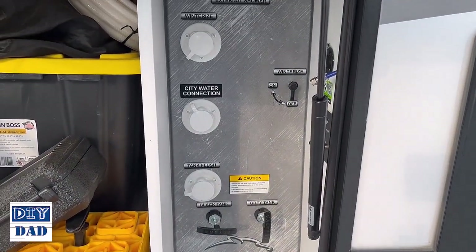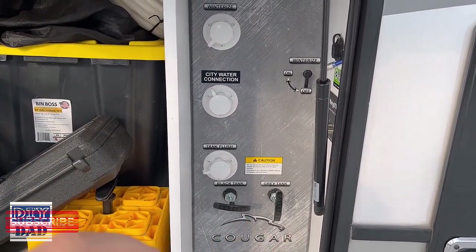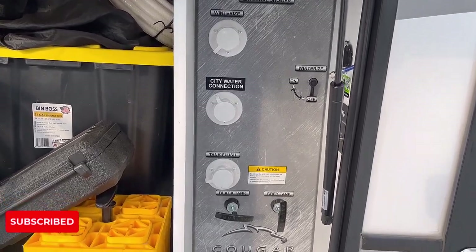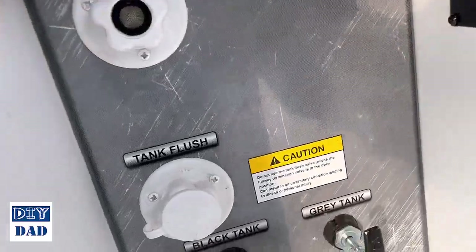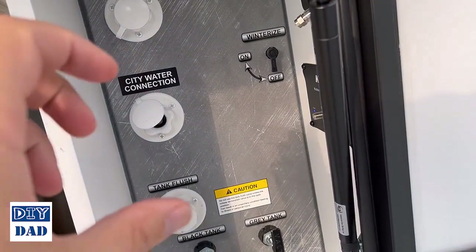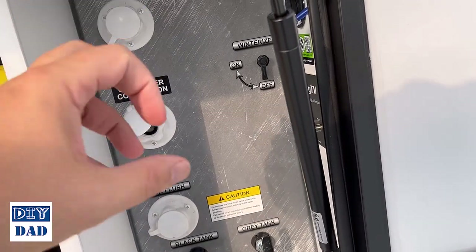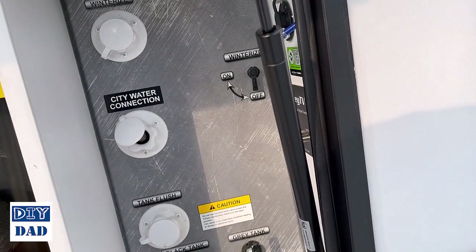This is the wet wall in the camper — that's probably not the appropriate name for it — but it's where all of the hoses connect and where your valves are for your tanks. For reasons that probably have something to do with cost, all of these connections are plastic. The issue with that is at a campsite it's really hard to get them tight enough that they don't leak, and when you do, they still seep water. Then with temperature shifts they get so tight that when you try to take them off, they won't come off.